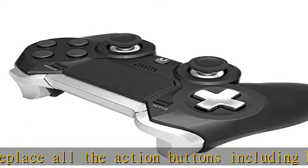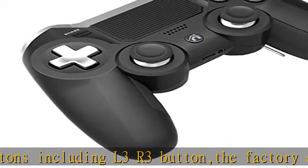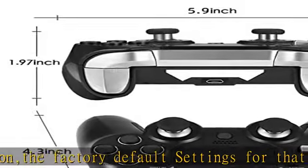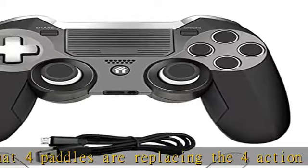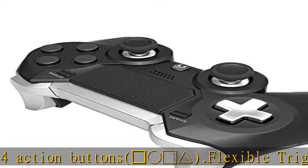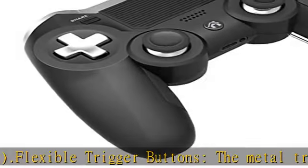Equipped with headphone jack and speakers: the elite PS4 wireless game controller has a built-in speaker and a 3.5mm TRRS stereophonic port supporting stereo headset and microphone. Notice: please charge the controller for several hours before use, as we didn't include much power for shipping security.